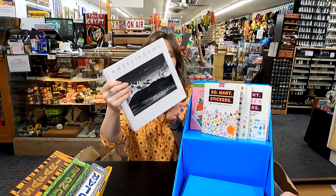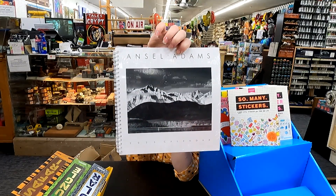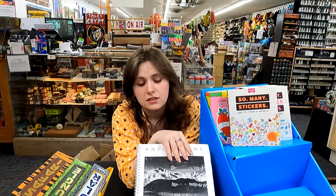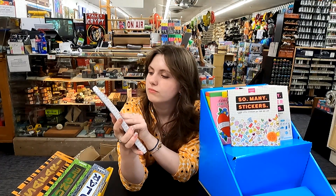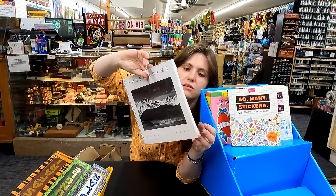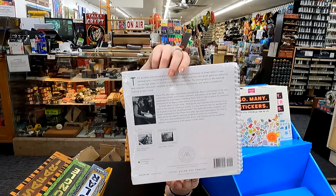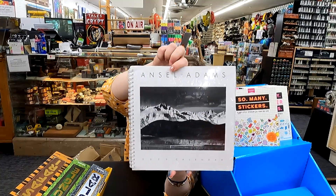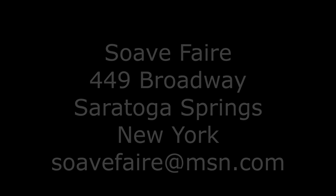And then we have these — an Ansel Adams calendar. This is for 2025, so if you need your planner for 2025 already, we've got it for you. This is a photography guy — there's a little write-up on him, and he just has really nice photography. And if you're into black and white, that's all he's all about too. Well, thank you for watching, and have a great day. Bye!